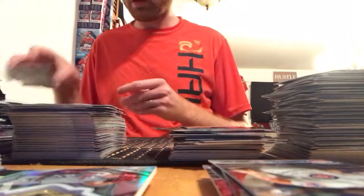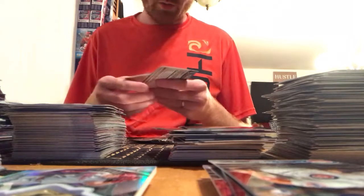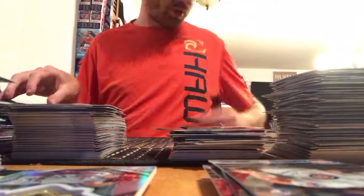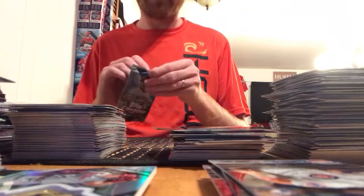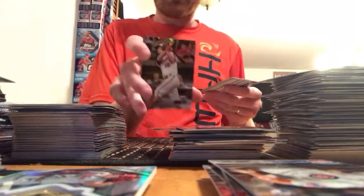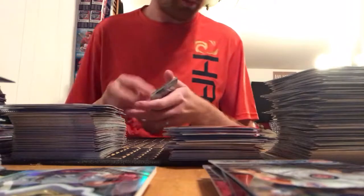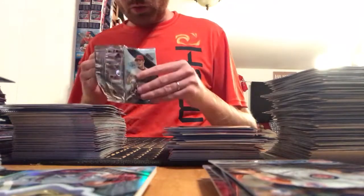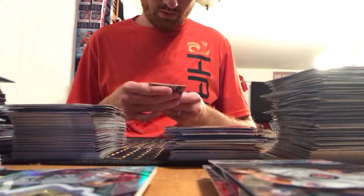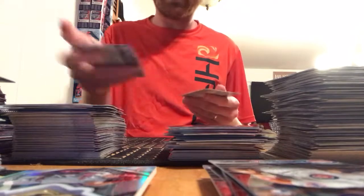Jacob Faria, Andrew Benintendi, Jamison Taillon, Justin Turner, future stars of Keon Broxton, Francisco Lindor, Max Fried, a prism refractor of Trey Mancini, and Kyle Schwarber — back-to-back Orioles prism refractors if you were tracking. This is a group break back home.